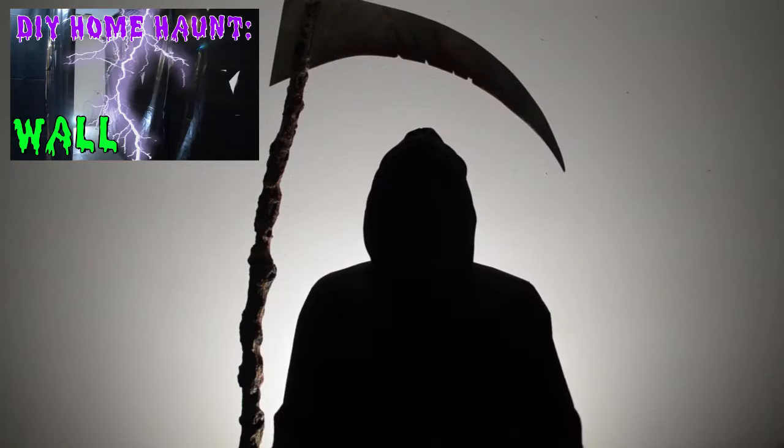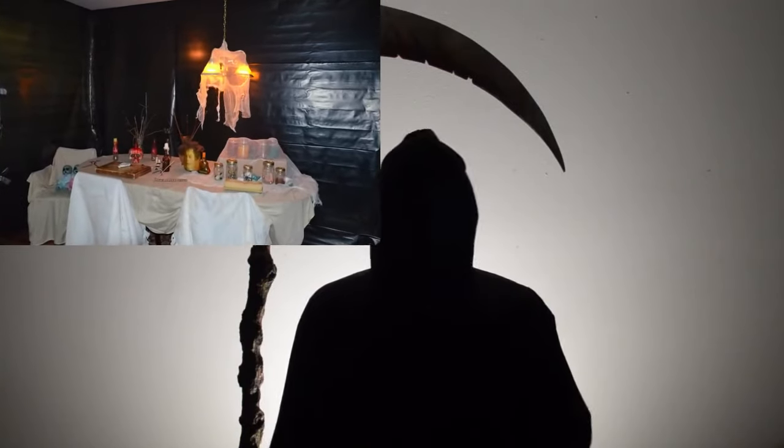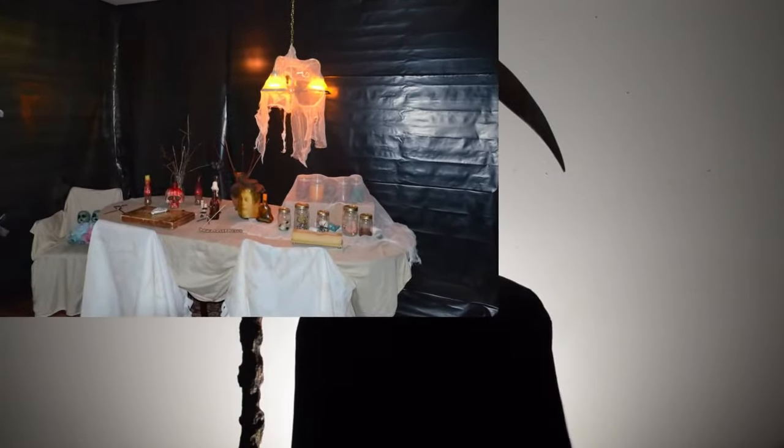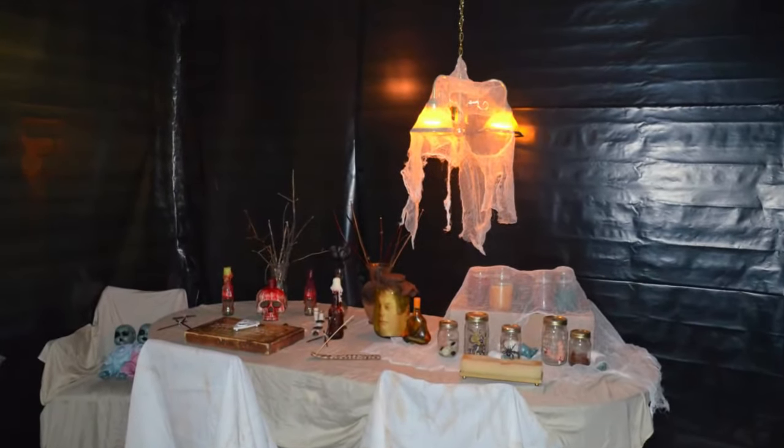In this video, you will learn the easiest and fastest new technique for home haunt walls. Setting up faster than anything you've seen, while storing more compact than anything else out there. You can store it under your neighbor's porch without them knowing it! I've said too much.